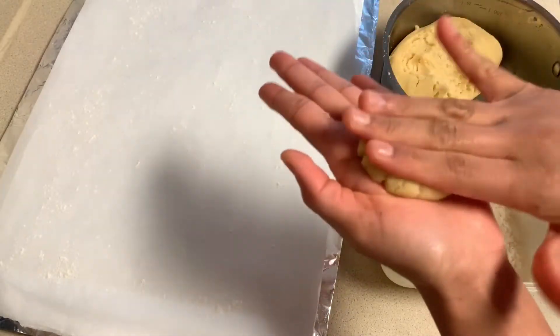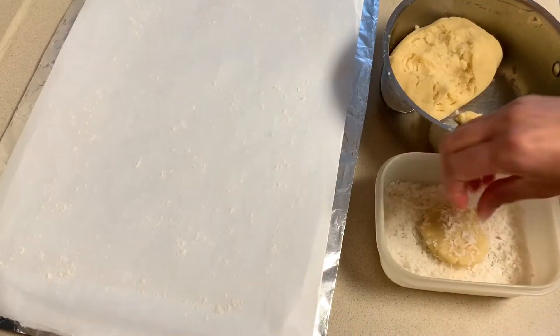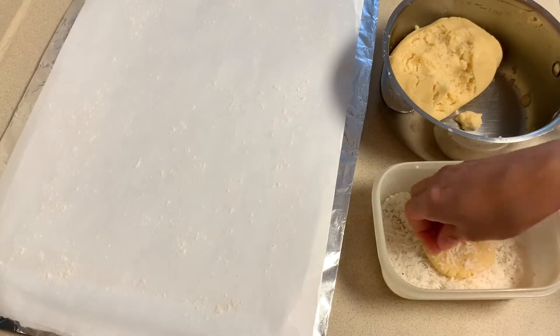Give a smooth finishing from all sides. Add some desiccated coconut from all sides and place it on the parchment paper.